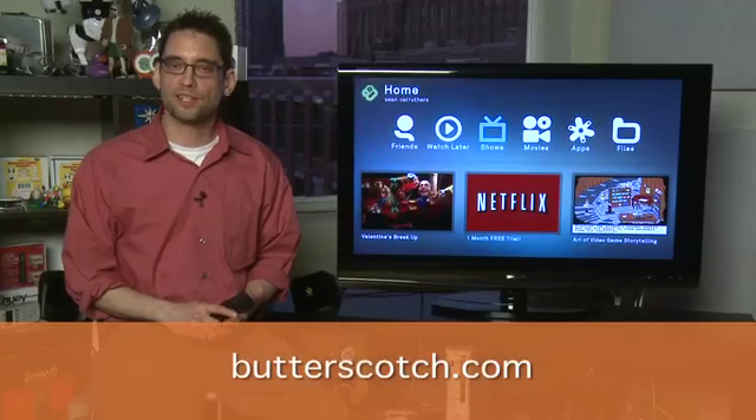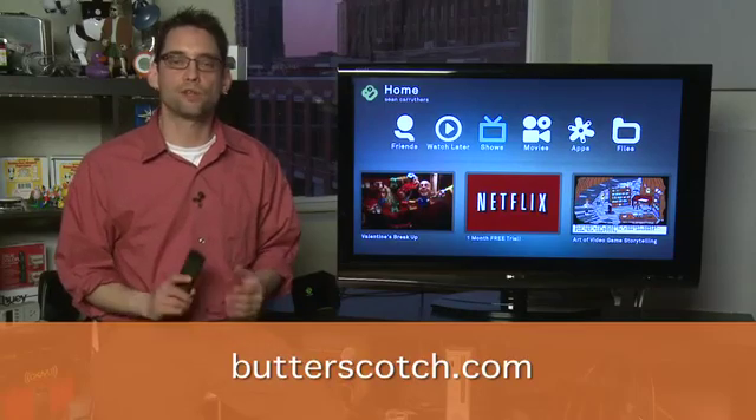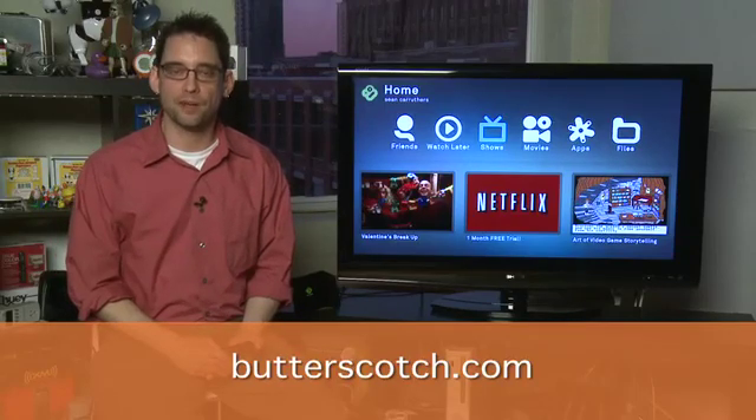Don't forget to check out the other parts in this series where we show you how to use Boxee once it's on your device. And check out the show notes for this and the other parts in the series at Butterscotch.com.